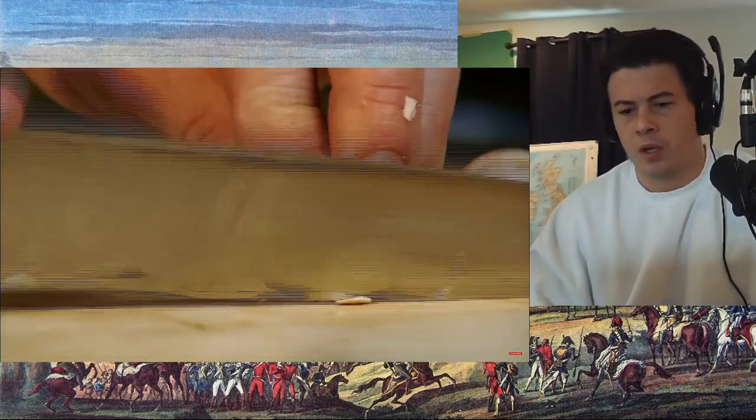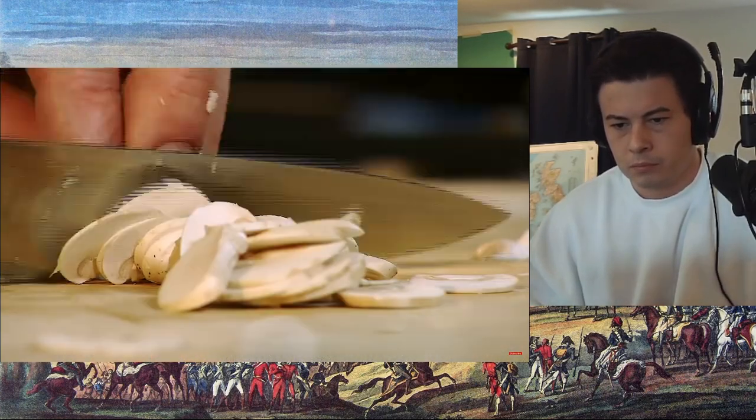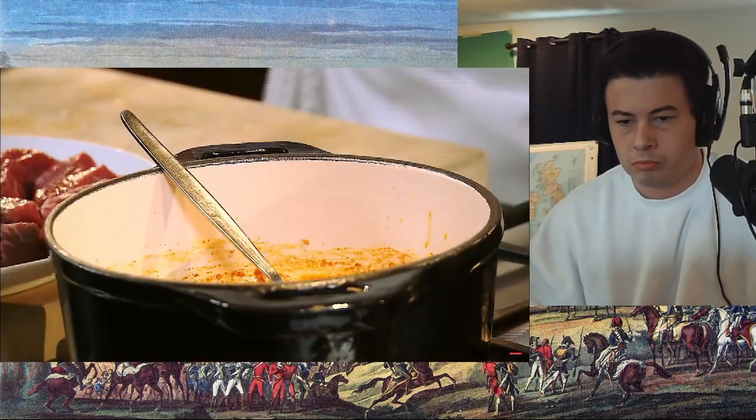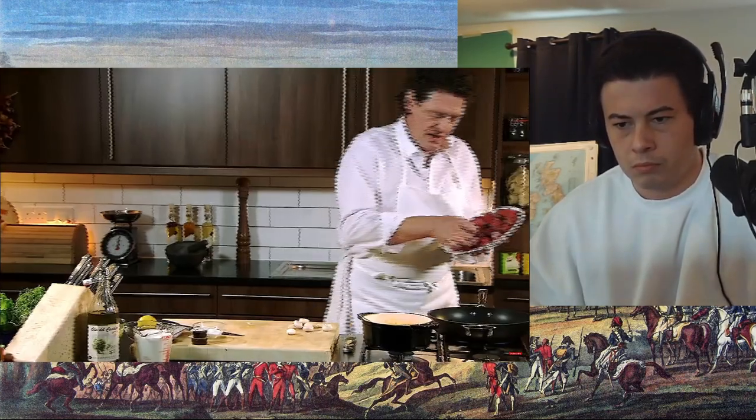We take our mushrooms. As you can see, the mushrooms that I'm using are very small and very white. Very important. If you go for large brown mushrooms, it tends to stain your sauce. In the pan with the onions and the paprika, in with the beef.